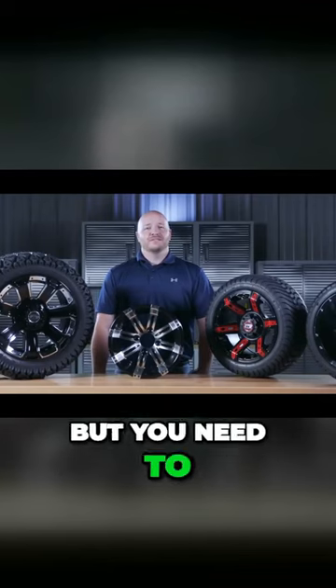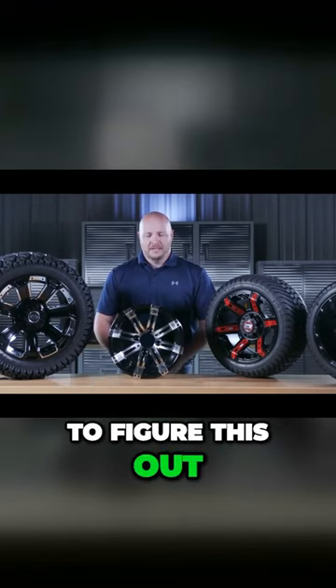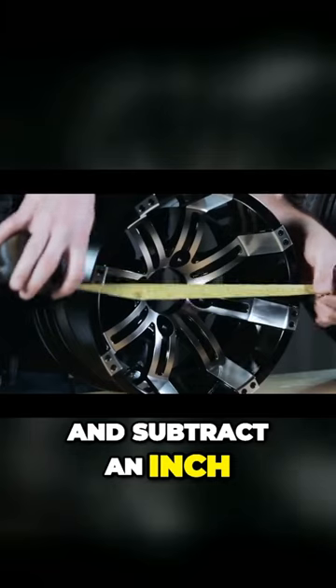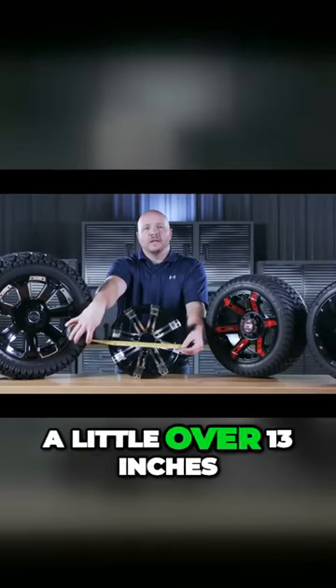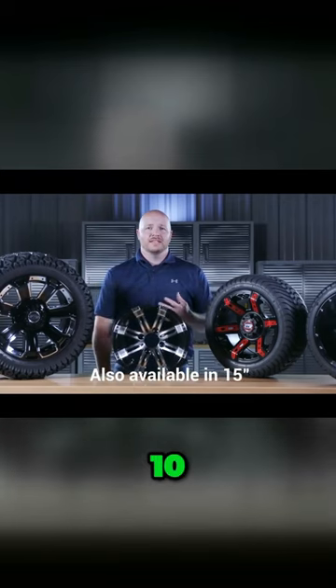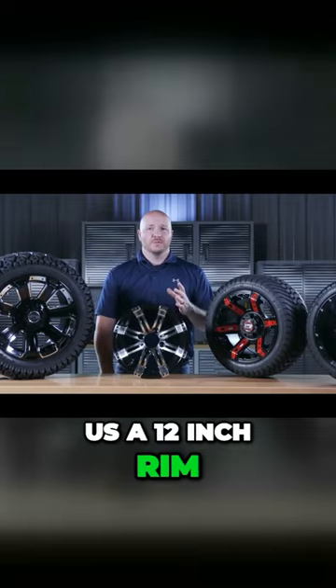If you're in the market for new tires but need to figure out what your rim size is, there's a pretty easy way to figure this out. You're going to measure across the face of the rim and subtract an inch. Here we have a little over 13 inches. Wheels only come in whole sizes — 10, 12, and 14. We're going to subtract an inch for the lip, which gives us a 12-inch rim.